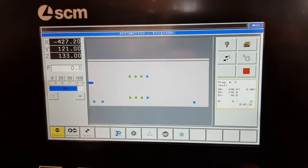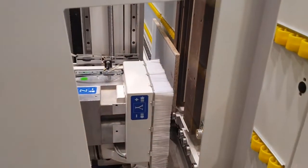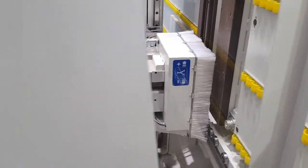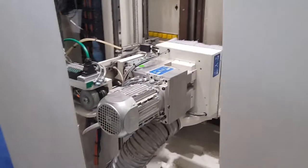Thanks to the pressure wheels positioned in x and in y, it is possible to keep the panel always in the precise position for each drilling.